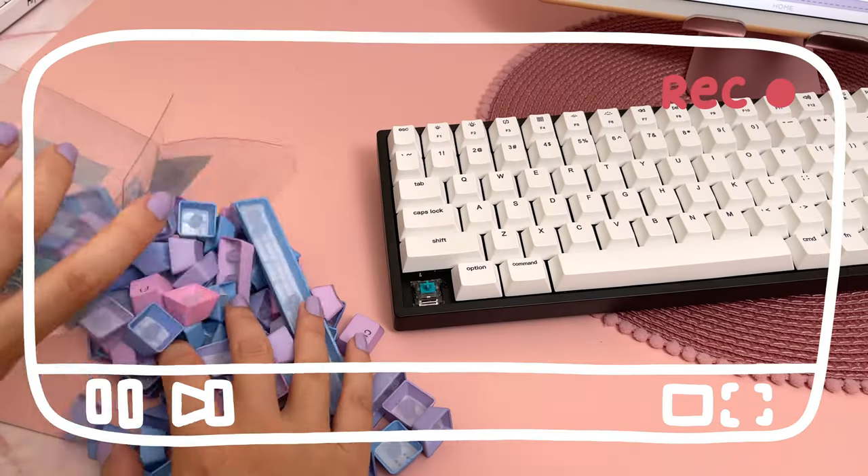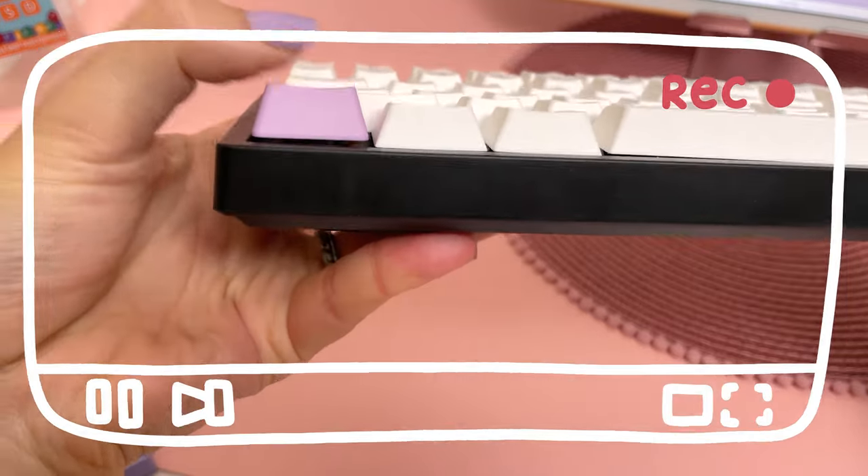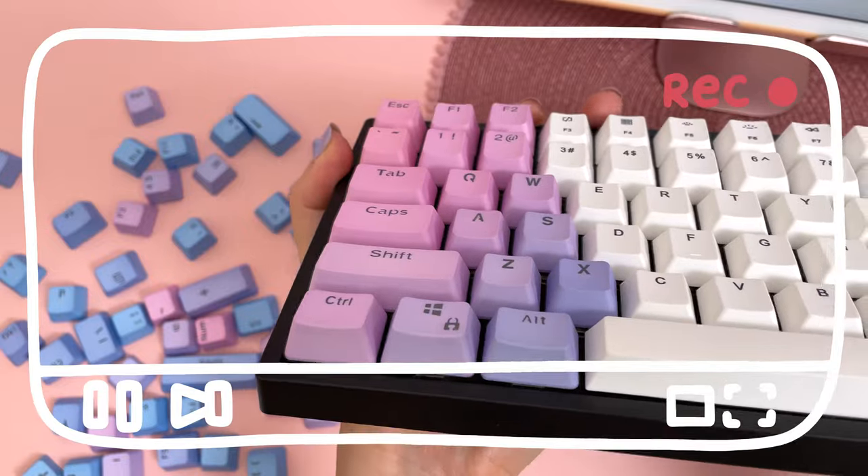Hey it's Rina, welcome back to my channel. Today I'm going to be attempting to customize my first keyboard and just to mention up front, things do not go completely to plan.